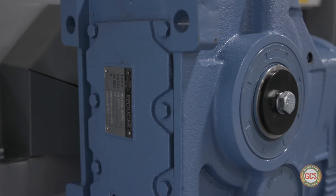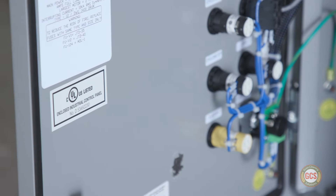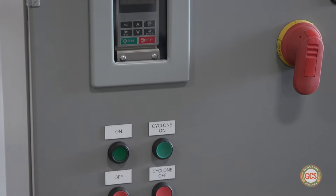All of our machines are assembled in the United States using all North American electrical parts that meet electrical code requirements for both the US and Canada.